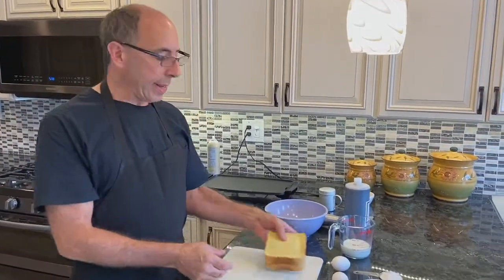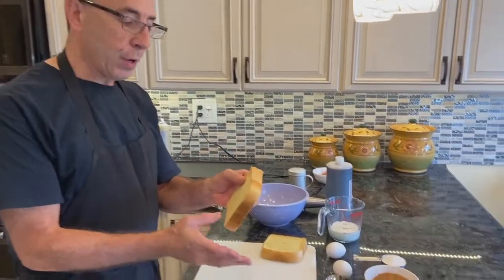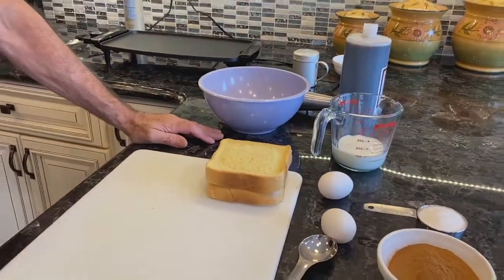We're going to be starting off with an egg yellow Texas toast. You'll notice this is a little bit thicker than regular bread. If you don't have access to this, you can use collard bread — works just as well. If you don't have collard bread or Texas toast, use whatever type of bread you have, whatever you like.